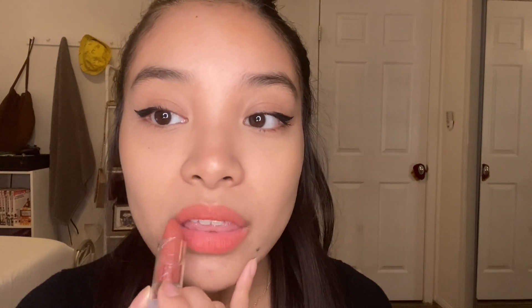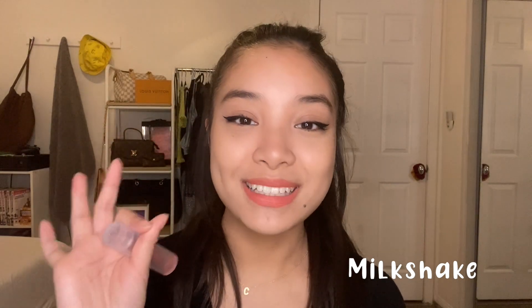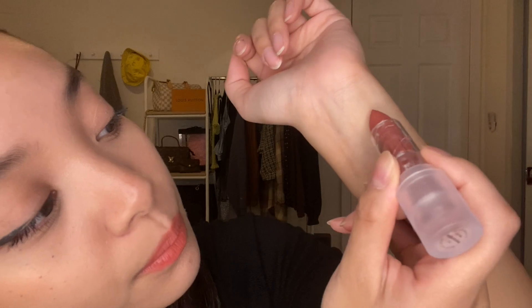I believe these are vegan — I'm not sure, but I think they are. This one is in Milkshake, and I really like it. It's so soft — it's amazing. I'm very picky with my lipsticks because I don't like things that make my lips feel dry, and this does not do that. The application was so easy, I did it with a light hand and look at the pigmentation. Look how pigmented that is — I barely put any pressure on it.